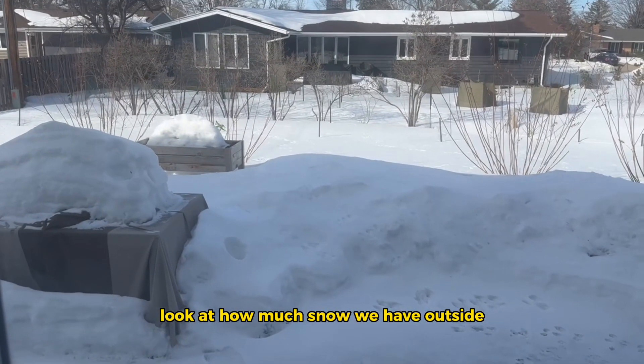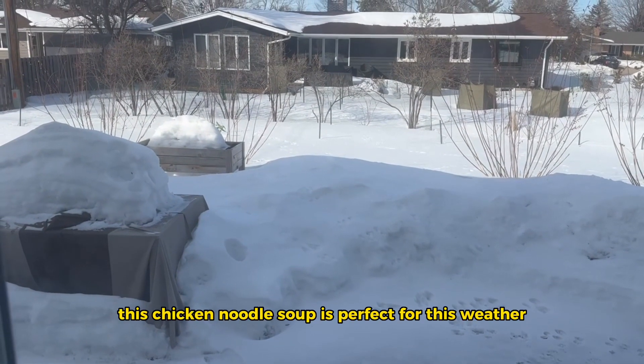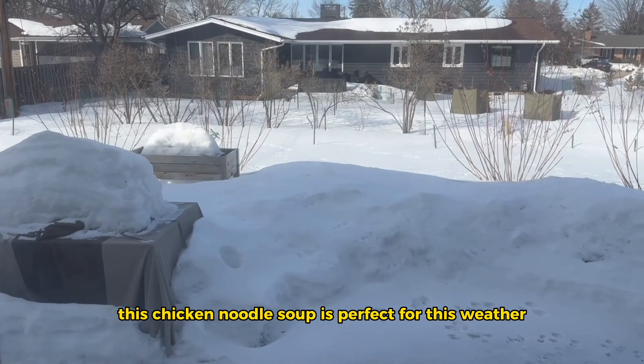Look at how much snow we have outside. This chicken noodle soup is perfect for this weather.